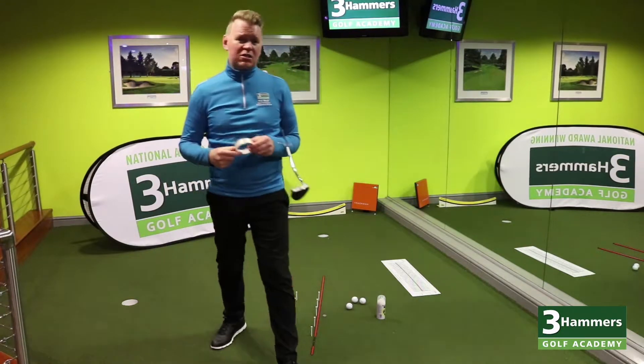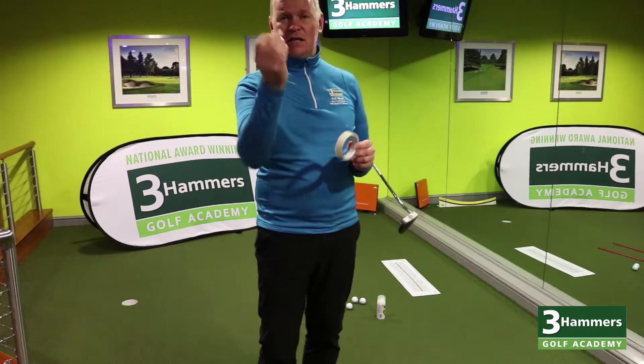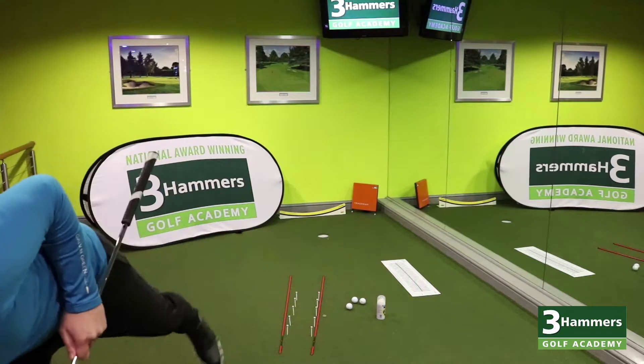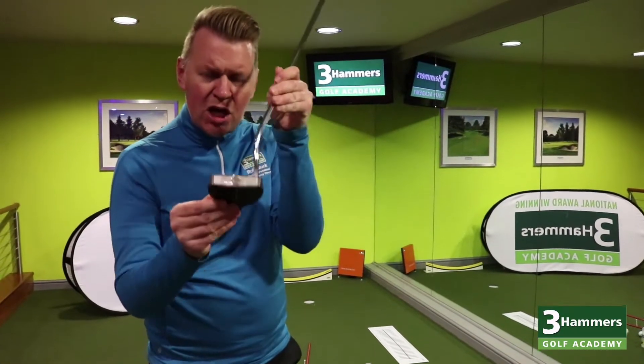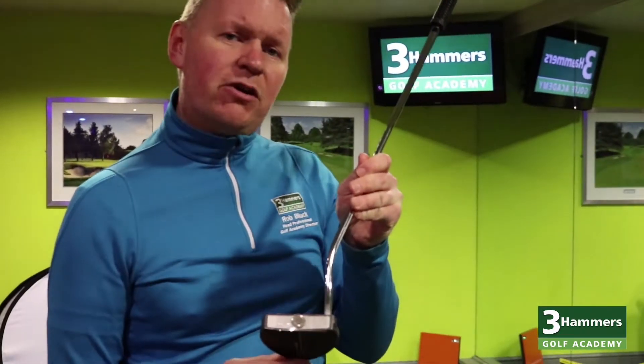So what we need for this is a roll of sellotape and a five pence piece. Here's one I've made earlier — I'll just show this to the camera. I've actually just put the five pence piece right in the center of the actual putter face, with sellotape across the top.